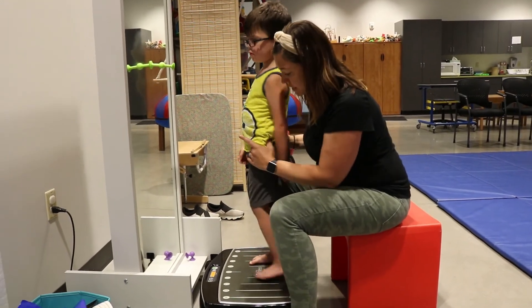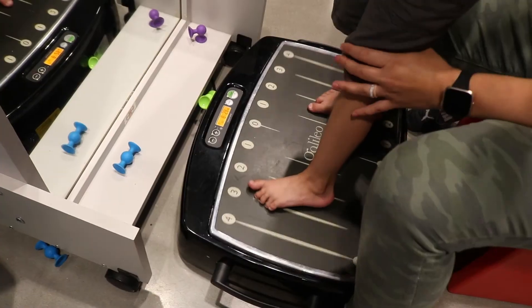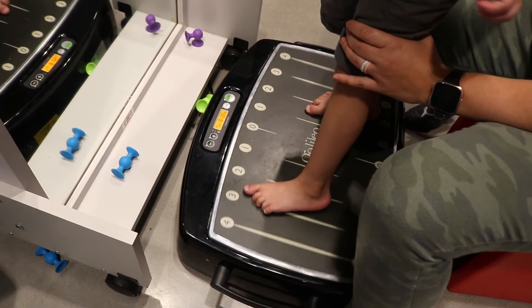All right, you ready buddy? Let's turn it on. Stand up nice and high.